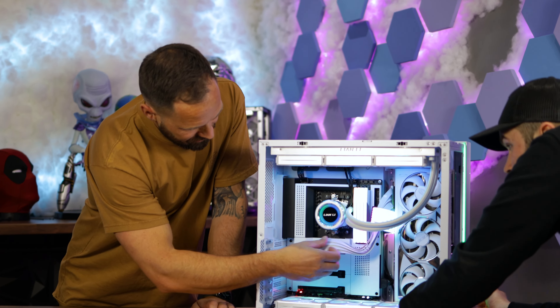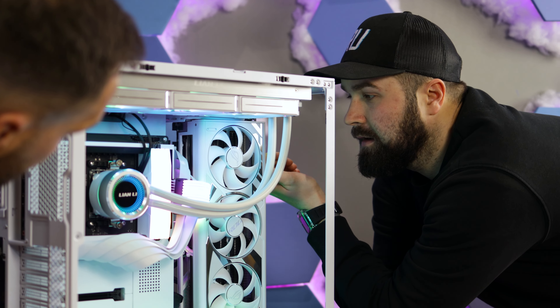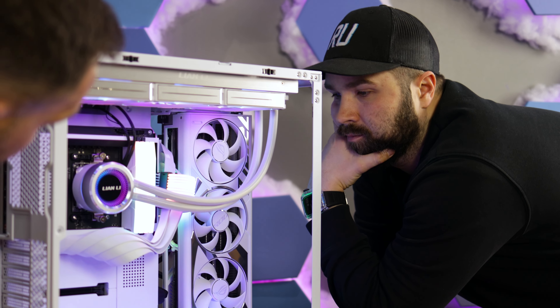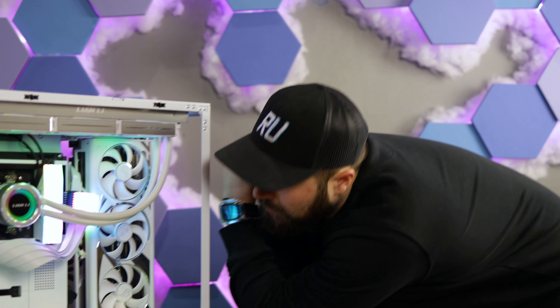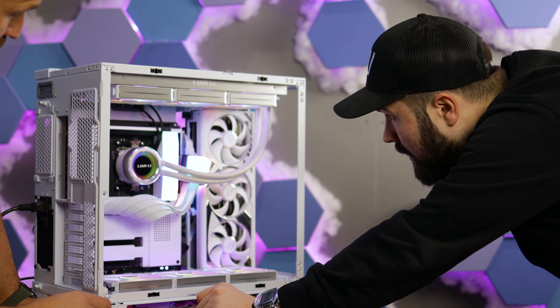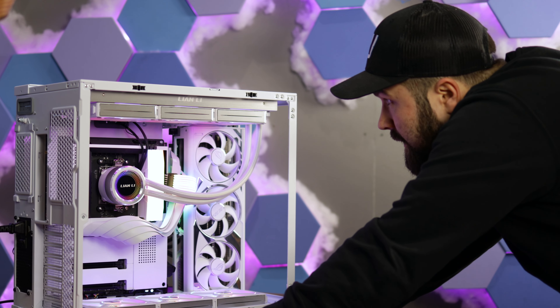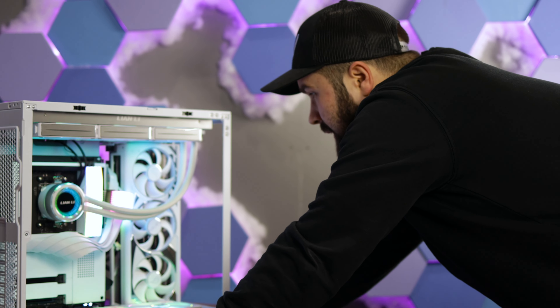It's a Gen 4 riser. The 4080 ROG — such a nice card. 64 gig of DDR5. Pretty smart PC. You haven't even noticed — the motherboard. It's the new version of the NZXT N7, just brand new out. Clean. It's expensive though, isn't it? Yeah, 310. But it's fine because you're paying for it.